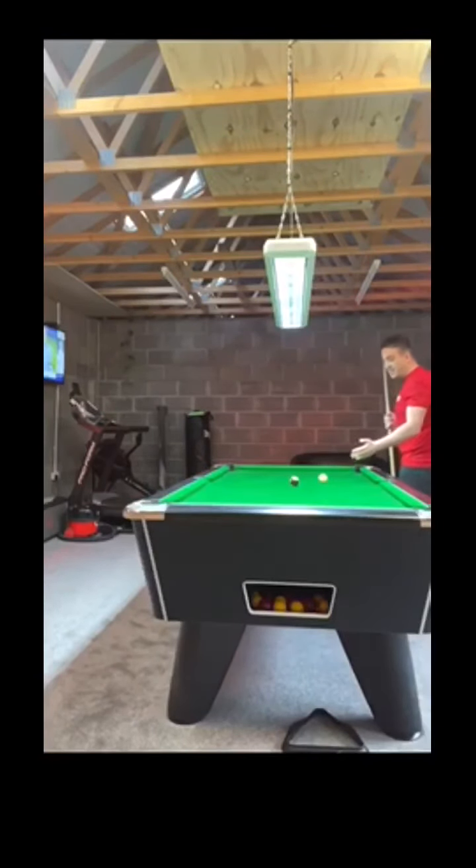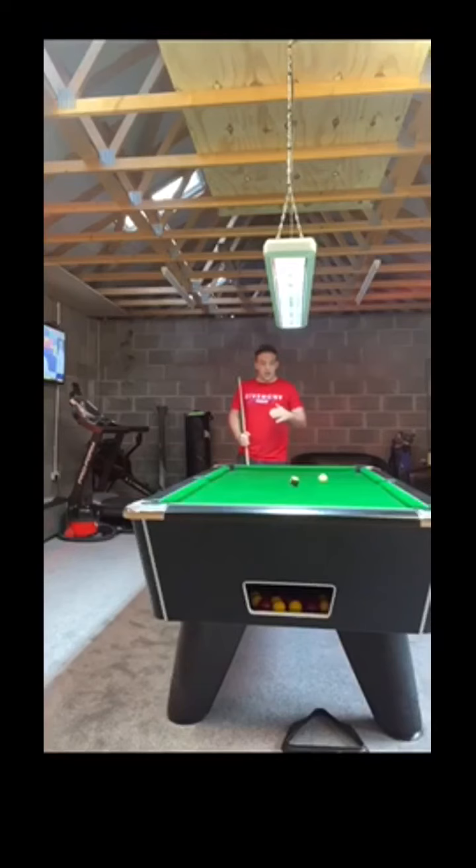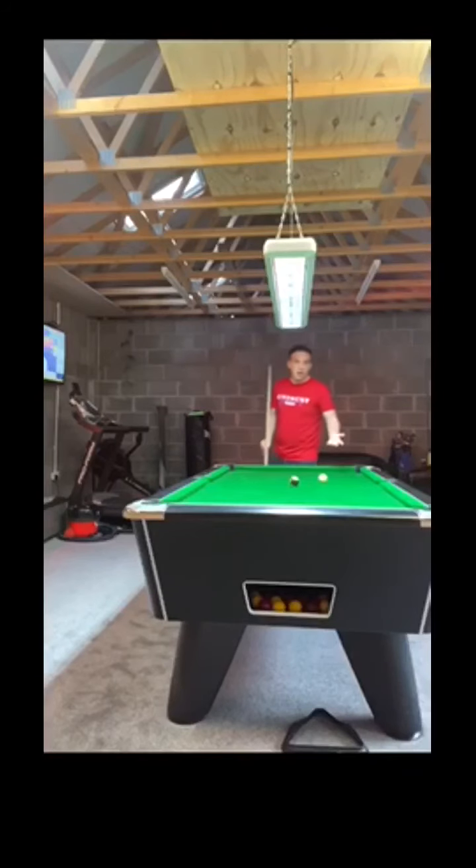I've just got to slide this in — I don't want the white touching this cushion. And if we make this we've completed the routine, taken them all out in order. I know it's not easy but I promise you it teaches you to focus on the white, not use cushions, stop the object ball moving around the table, and you'll have so much more success.